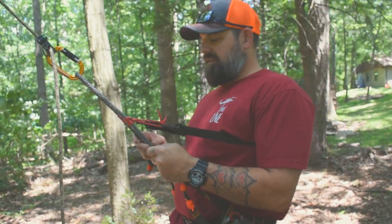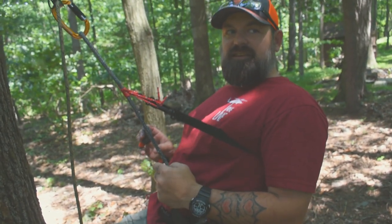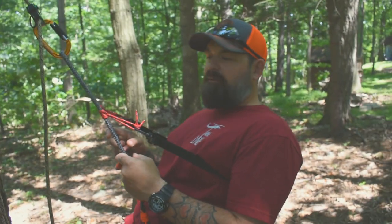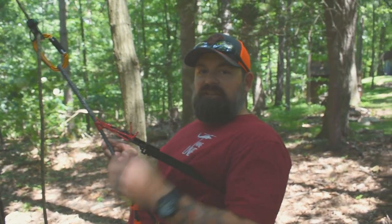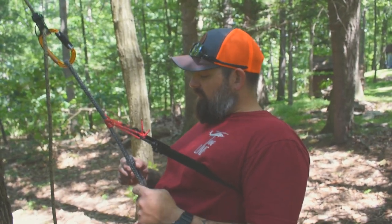This takes a lot of tension off your lower back, especially if you go down into the sitting position. It's almost like sitting in a recliner or a camp chair — makes it much more comfortable. If you like this video, make sure to hit the like button and subscribe to our channel. We're going to have a lot more saddle hunting content coming up. Thanks for watching and we'll see you guys later.